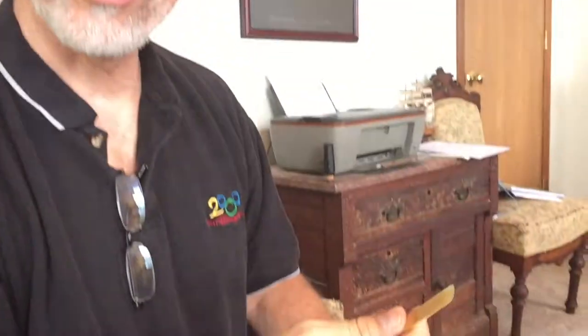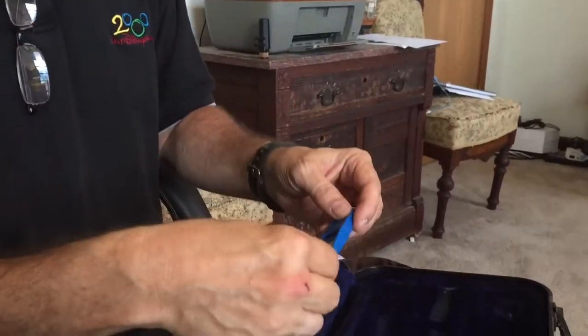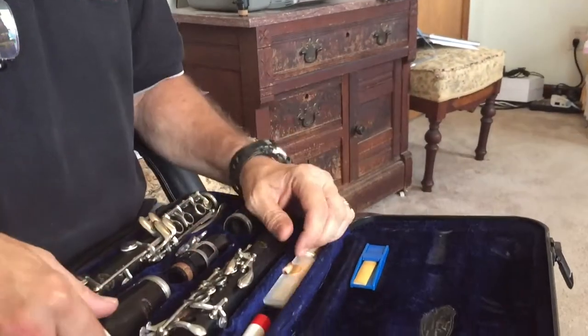While you're putting the instrument together you can be soaking the reed at the same time. Just so you can understand what I'm saying better, I'll pretend that it's already soaked, so we'll put that away.